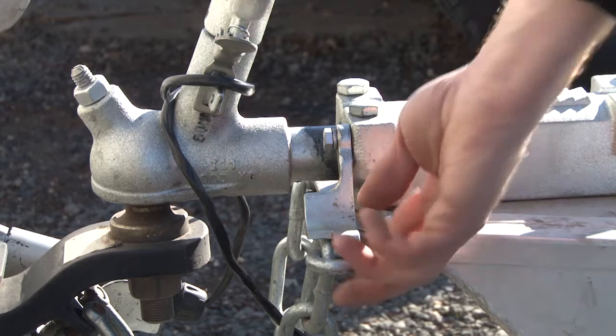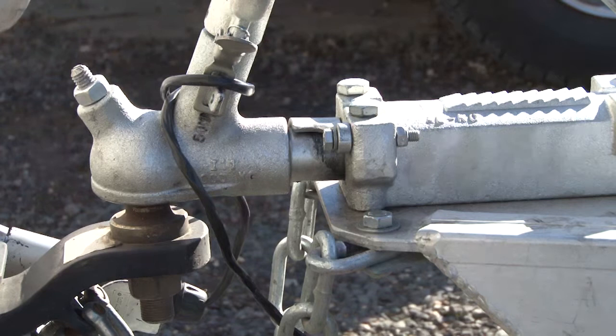If reversing a trailer with manual override brakes, you must engage the reversing pin to avoid the brakes being pushed on. Also remember to release the pin after reversing.